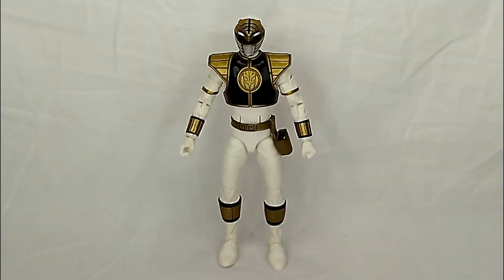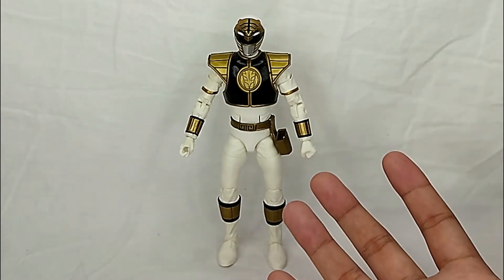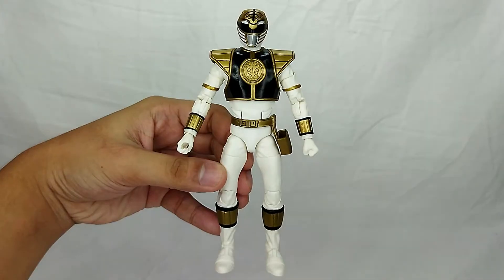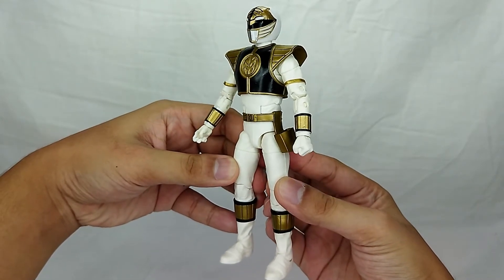Here he is outside the packaging and it's completely awesome — the White Mighty Morphin Power Ranger. Let me show you why he is just so awesome. The detail on this figure is pretty insane.